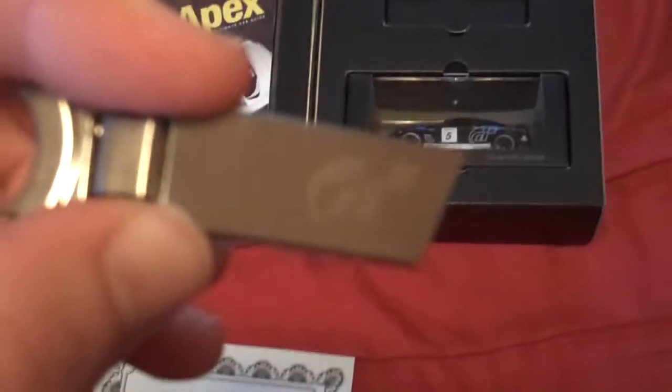Let's see if we can get this out of here. Pop it like that. Oh my god. So it has the Grand Turismo logo etched in with a laser. It's just a keychain. Not bad.